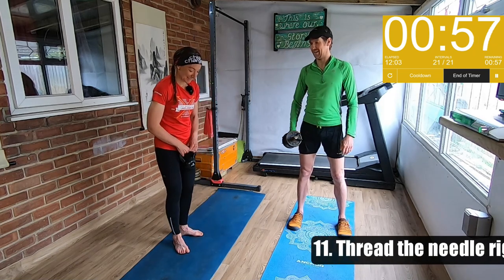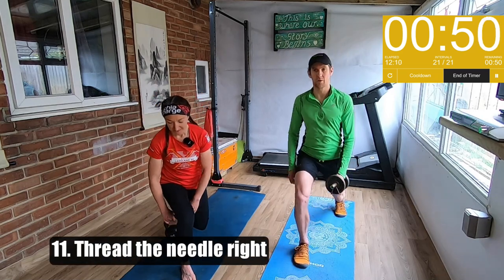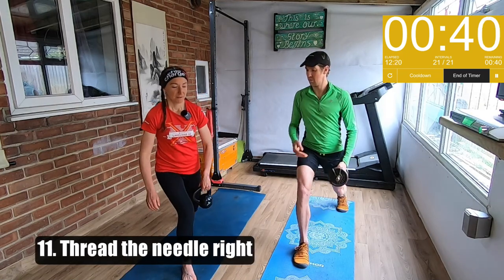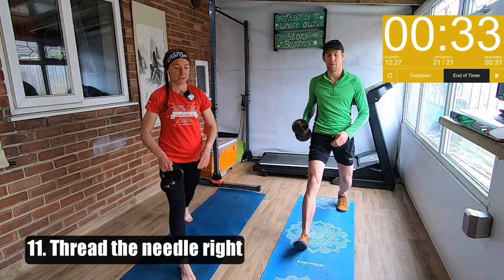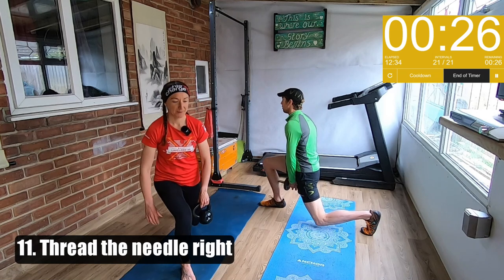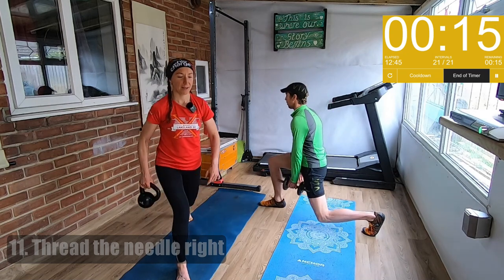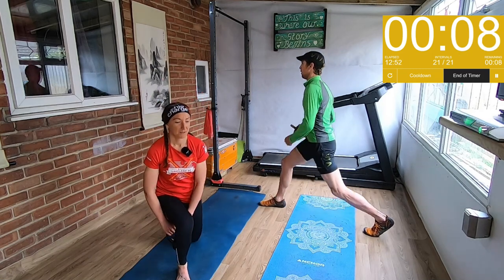The next one is thread the needle again — a split squat on the other side. So right foot forward. You're passing the weight through from the inside to the out — that blows people's minds sometimes and you get a bit confused. Remember to straighten your front leg when you go to the top and bend at the bottom. Make sure you've got a nice wide base because it's easy to wobble over. We're nearly there, and then we get a little breather again.